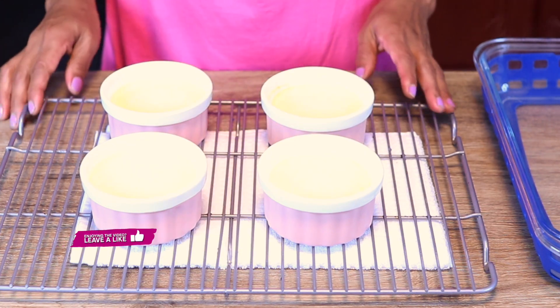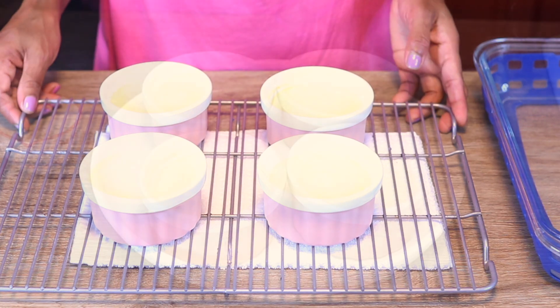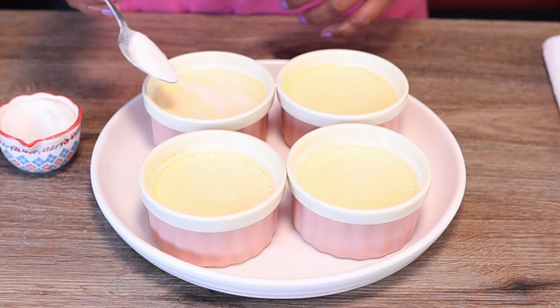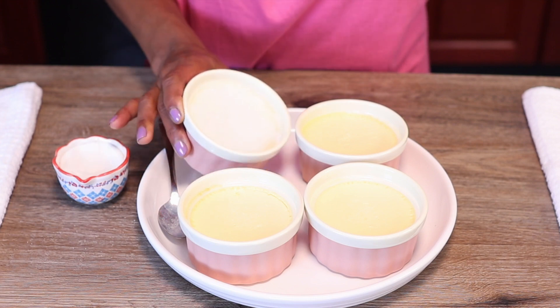Next we're gonna put it in the refrigerator for about five to six hours until it's fully set. And now the fun part — we're gonna brûlée it. We're gonna cover the surface with a thin layer of sugar.